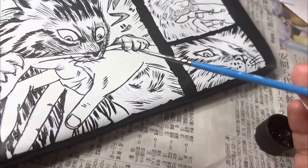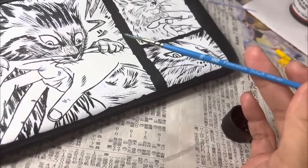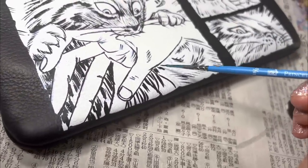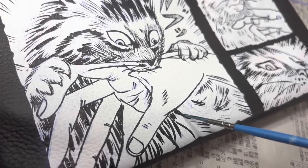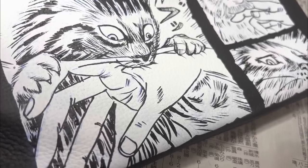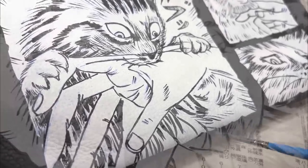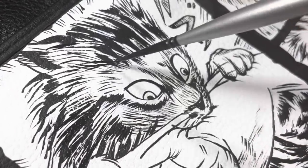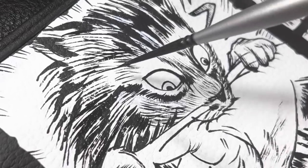I am switching now to a Princeton Select size 18 short liner. This is just to paint some of the more solid areas black.